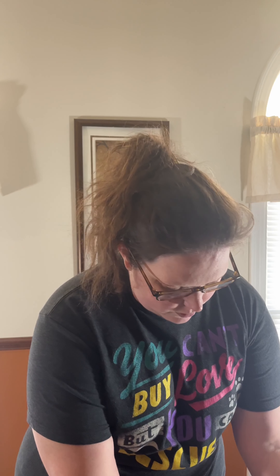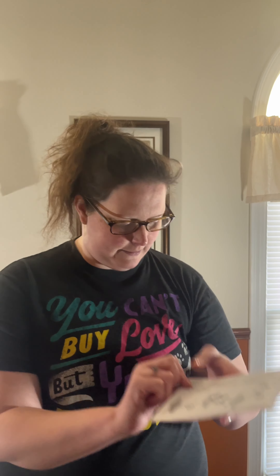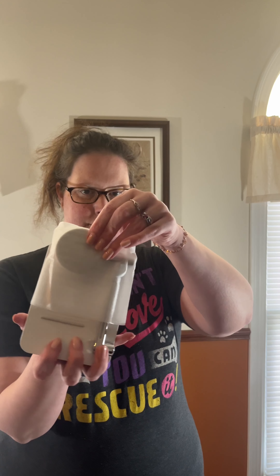Let me take this out of the box. It comes with a pretty good lengthy manual and it shows you how to set up the device. I'm going to open it here. It's all kind of stuck together. Here's the device.